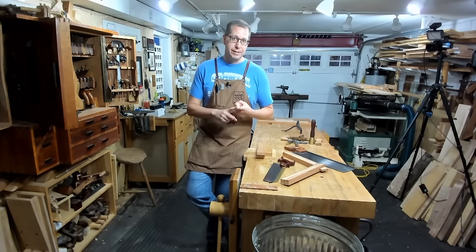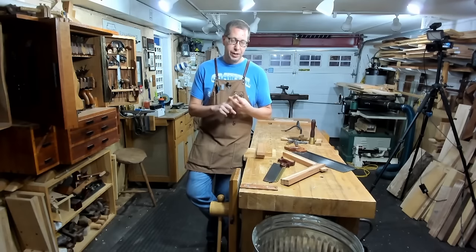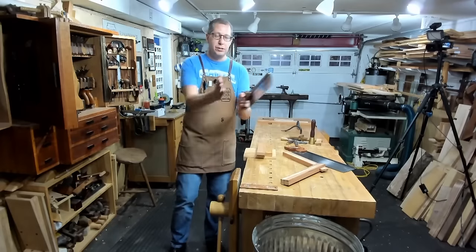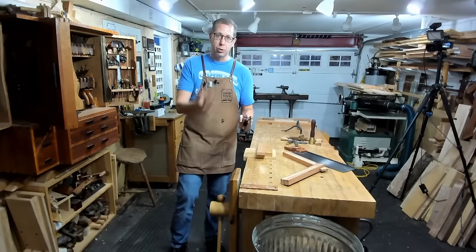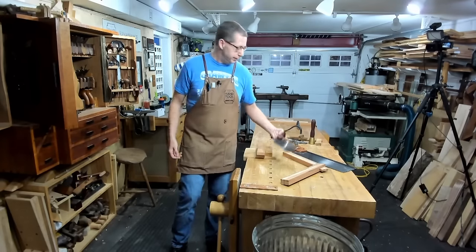Number one is: if you can see the line, you can saw the line. Number two is: you must let the saw do the work. And number three is: you have to have that single geometric plane from saw plate to wrist, elbow to shoulder, in order for the saw to run straight. That's the body mechanic side of things.